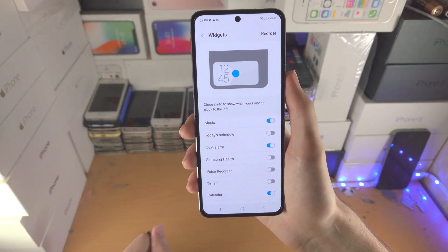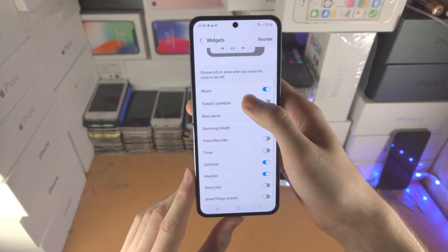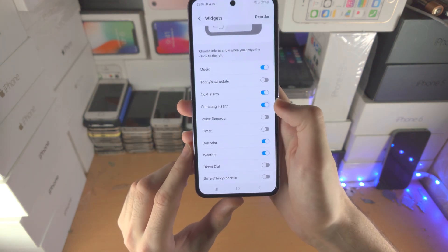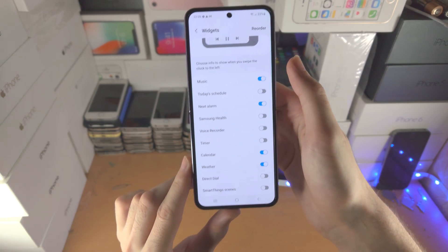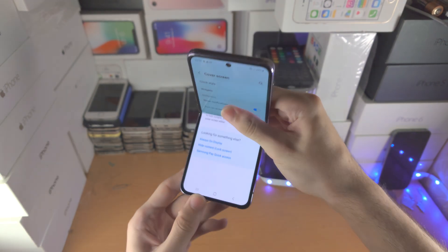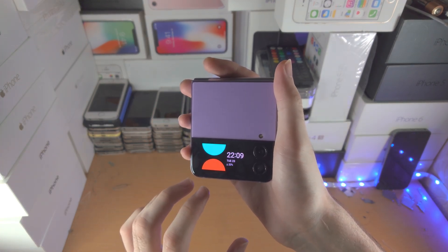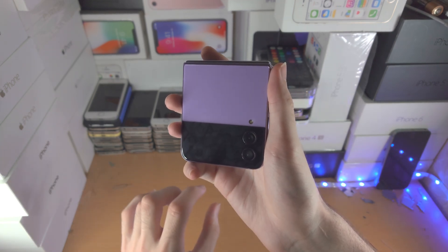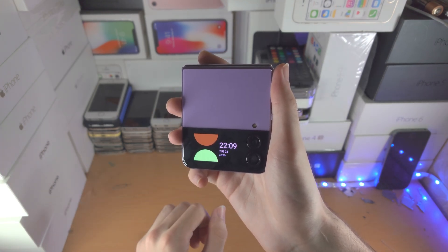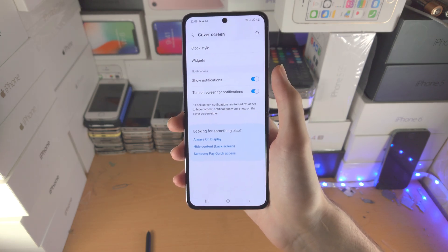Back in the widgets area in settings, you have the exact same options to turn widgets on or off — music, schedule, next alarm, health, voice recorder, and more. Tap the toggle to enable or disable each one, and use the reorder button to drag them up or down. Although there are no notifications to demo here, you can interact with and reply to notifications directly using your voice. That covers everything — thanks for watching, bye!